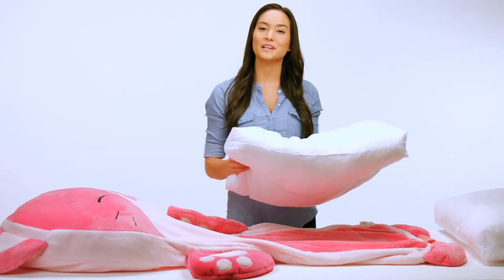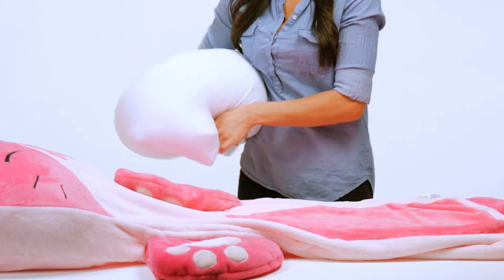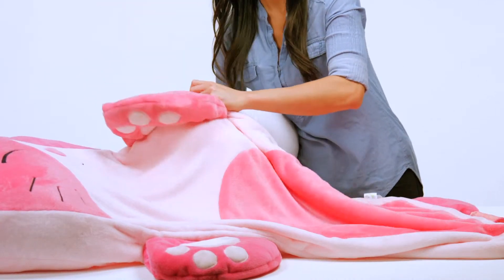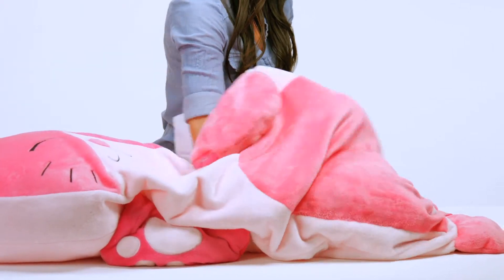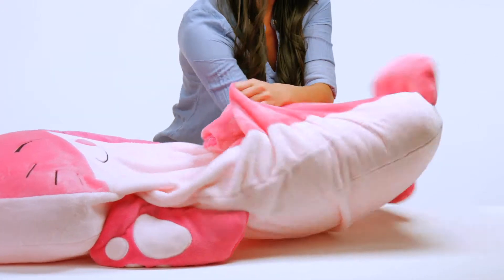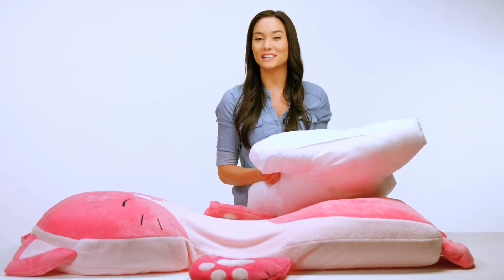Next, we'll place in a standard pillow and push it firmly to the opposite end of our cover. Lastly, we'll take our remaining standard pillow and place it in the middle of the other two.